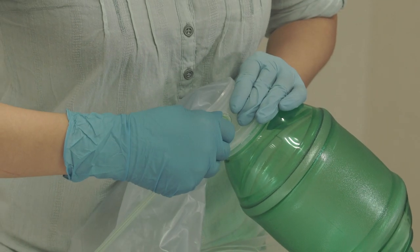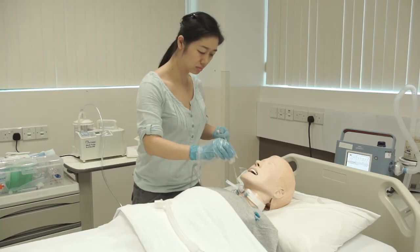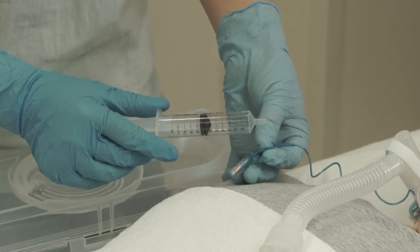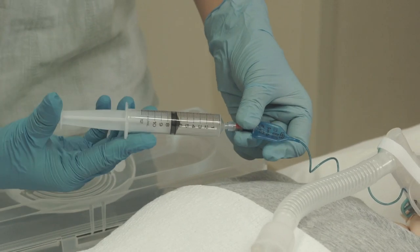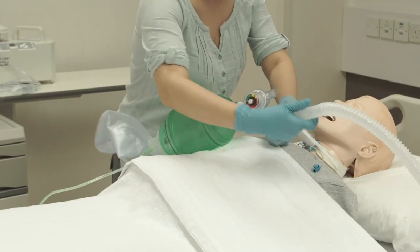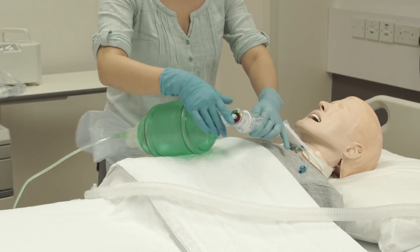Connect the Ambu Bag to the oxygen source if needed. Perform suction for the tracheostomy tube. If the patient is using a cuff tube, inflate the cuff with 6–8ml of air. Attach the Ambu Bag to the tracheostomy tube; you may use the trach adapter for easy connection.